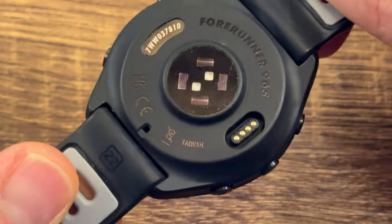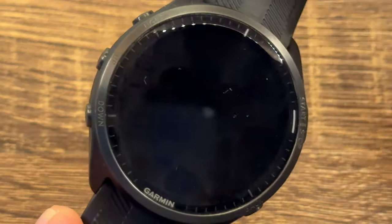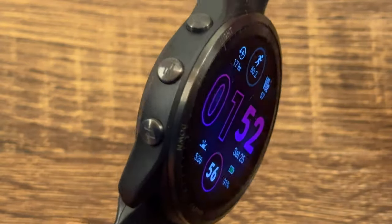The case of the watch is fiber-reinforced polymer, but the Forerunner 965 does have a titanium bezel which gives it a nice premium look. The lens covering the screen is Corning Gorilla Glass 3 DX — not as strong as the sapphire lens option available on the Fenix or Epix, which is reflected in the $600 price. That said, I've been wearing this watch for about a month and don't have any scratches whatsoever, even though I tend to bang it around quite a bit.